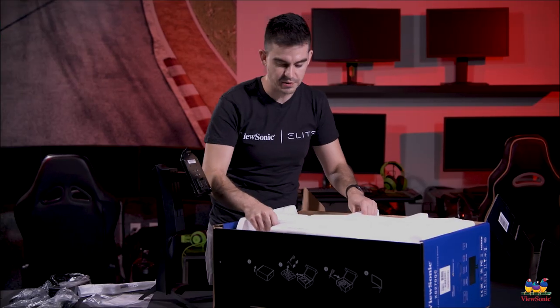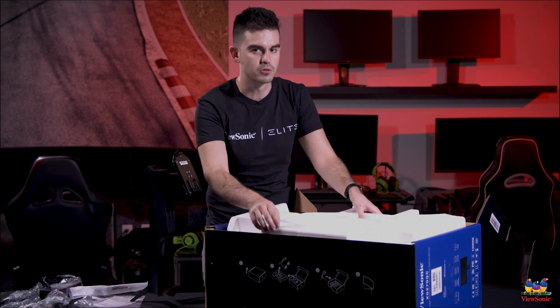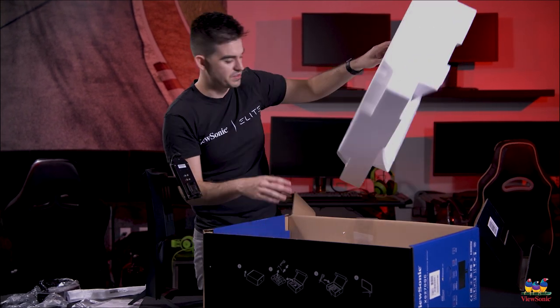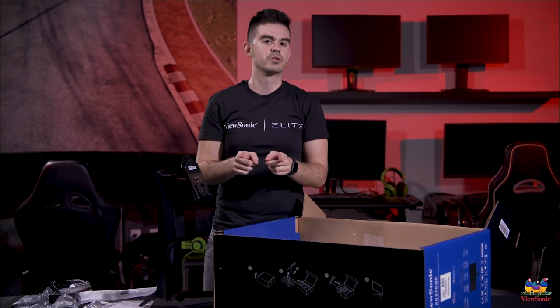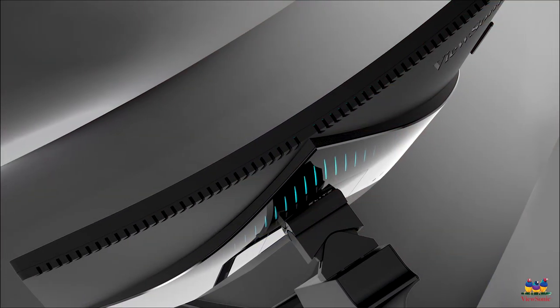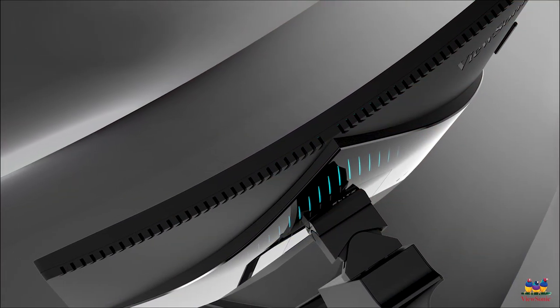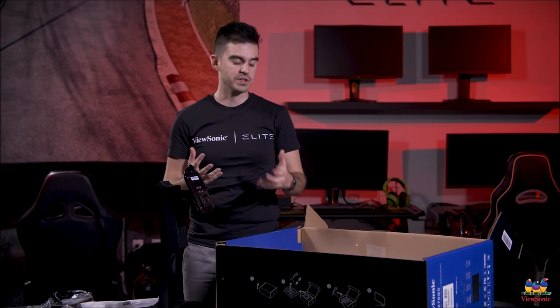This is a very large box, partly because this is a curved panel. This is what's called a 1500R. What that means is that if this monitor's curve continued into a full circle, that circle would have a radius of 1.5 meters. The smaller the number — like 1000R or even less — means a stronger curvature to the screen. This 1500R is tighter than a lot of our other ultrawide monitors, which are typically about 1800R, so this is a little more curved, which helps give you a more immersive gaming experience.